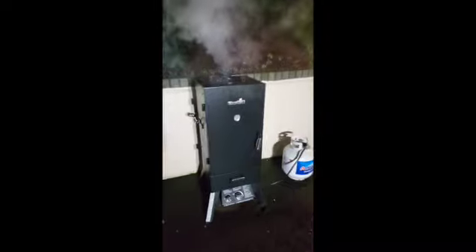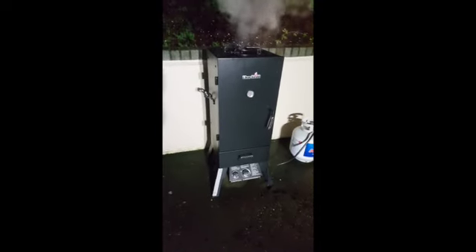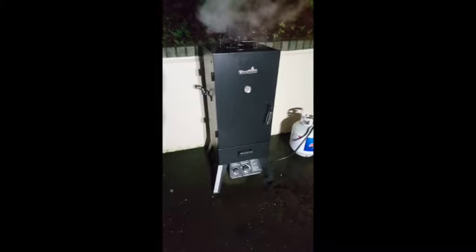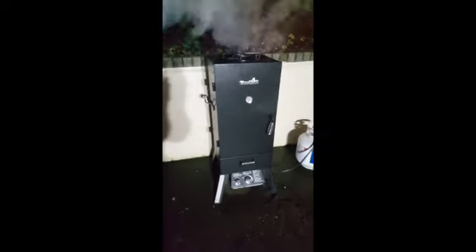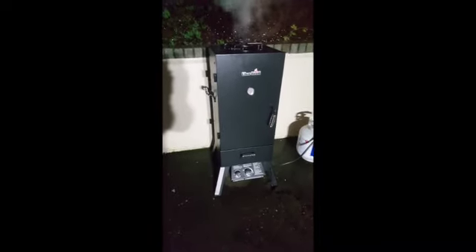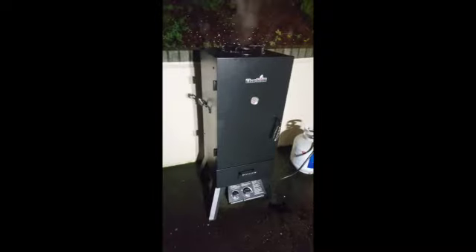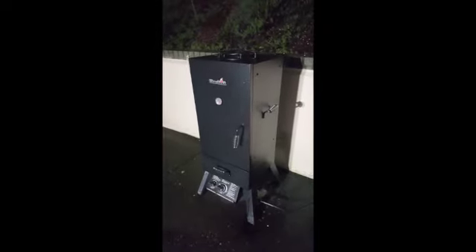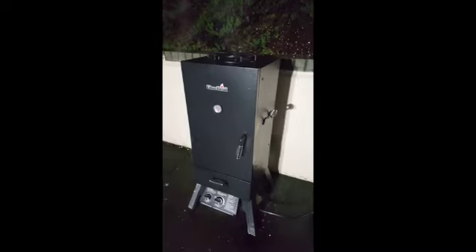Quick note while we're waiting: we got this smoker at Park Rose in Vancouver. The original one — when we opened it up, the grates were rusted, there was rust inside the unit, and the cardboard had mold on the inside. I said I'm not dealing with that, so we took it back. Forest came up and said no problem, that's defective — swapped it out with another one that had just been in the storeroom for about a week. Forest over at 162nd in Vancouver at Park Rose was really cool and more than helpful.